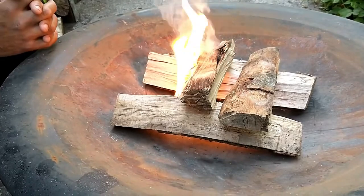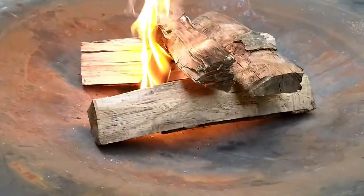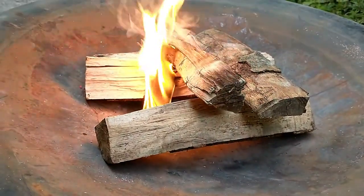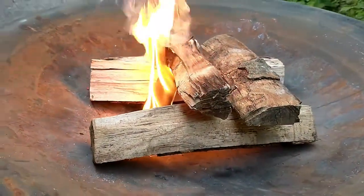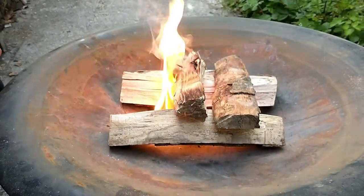As you can see, Strike A Fire matches work really, really well — so effective at getting the fire started. Please like, subscribe, and hit that notification button to help us reach 200 subscribers.